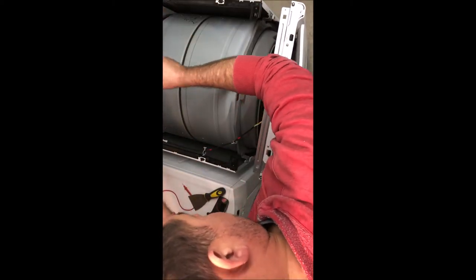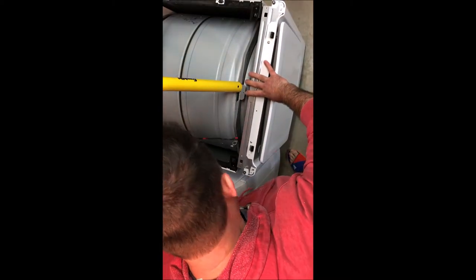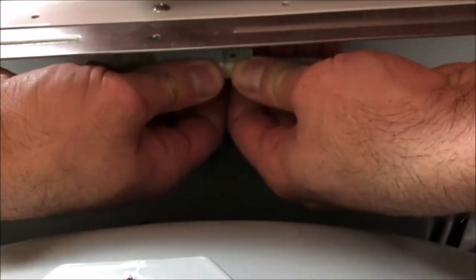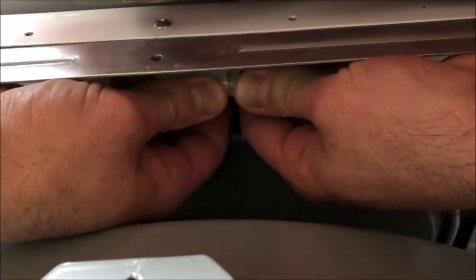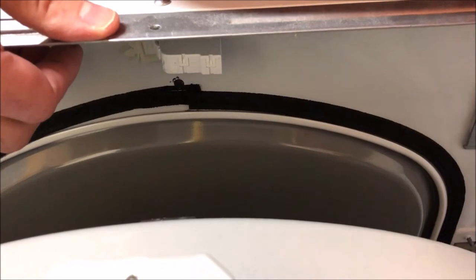The door will come over the brackets, and at the bottom it's connected to a hinge that just pulls right out of the two hinges at the bottom. I highly recommend disconnecting the wiring going to the wiring harness on the front door before you pull the door from the frame of the dryer. That way there's less chance of that wiring being pulled too hard and possibly causing damage to the wire or wiring harness.